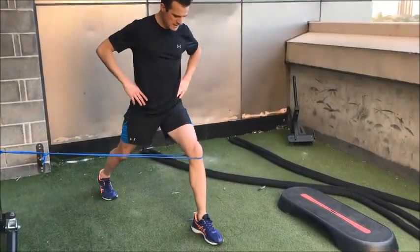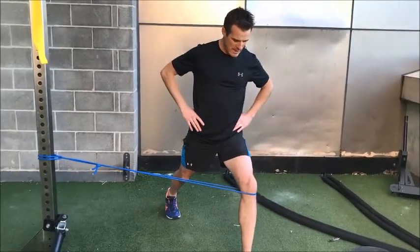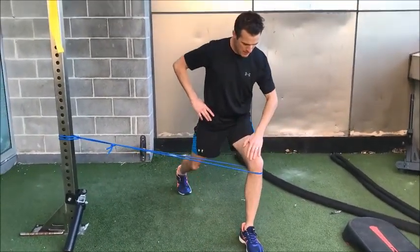Today's session is about using a band to try and increase the difficulty of certain leg exercises. From this position, the band's trying to pull you in — you go external rotation and drop down into a lunge, maintaining that and pulling back.